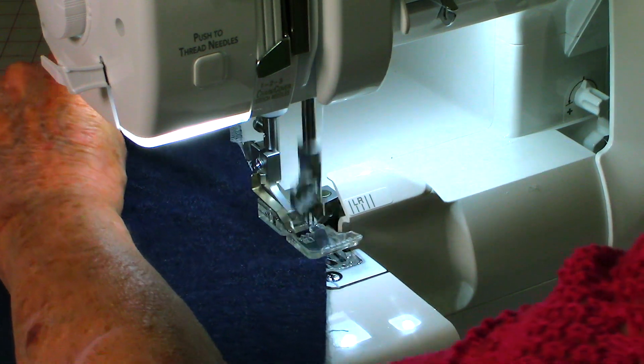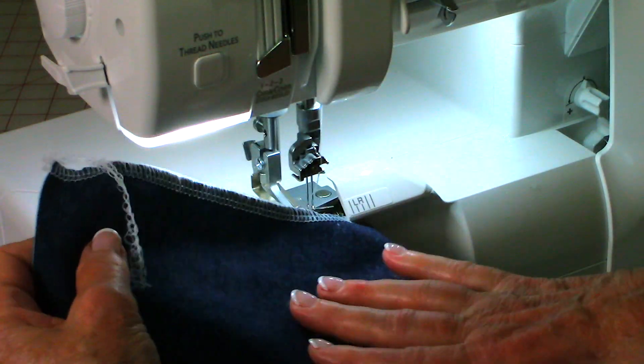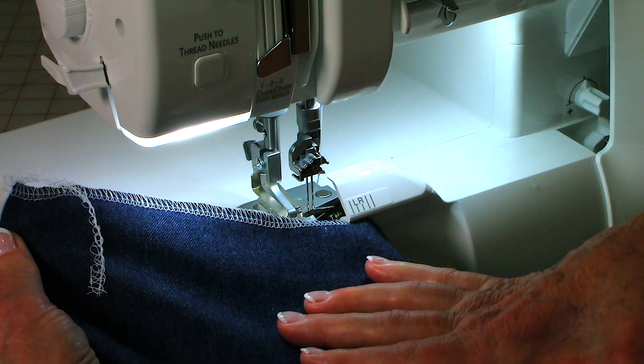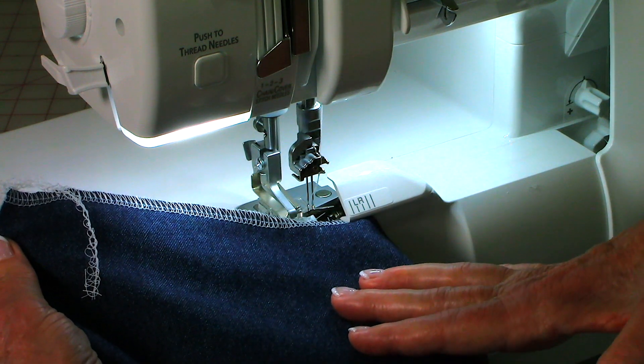I'm going to pull some of it out and here is what it looks like when it's done. The edges are perfectly bound and they're not going to come apart. So for those of you who want to make clothing, it is worth the investment.